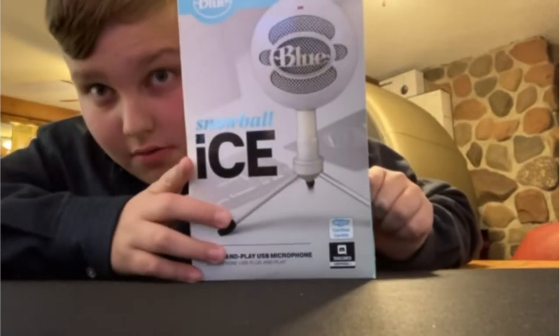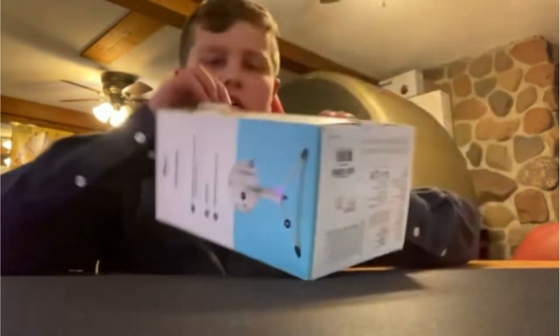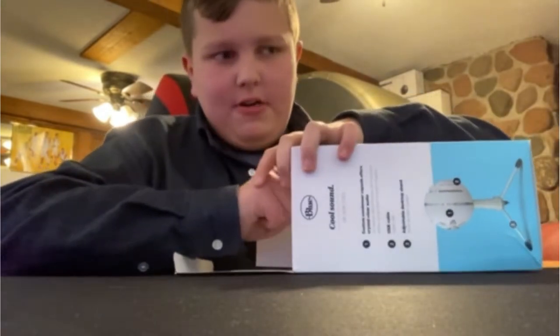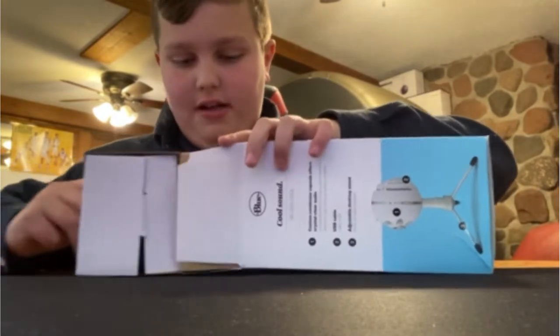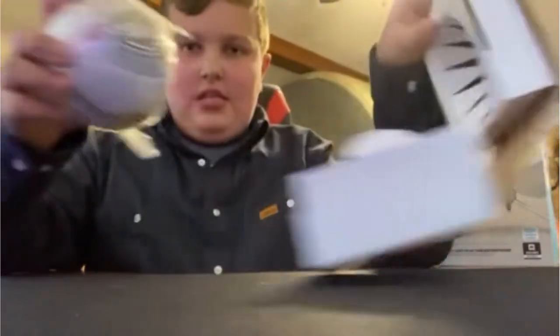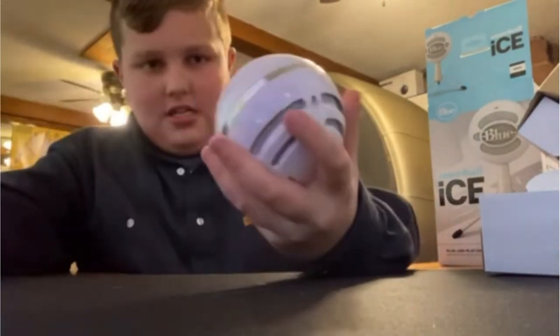Yo, what's poppin YouTube, welcome back to a brand new video! I just got back from vacation and Christmas, and one of the things I got from my cousin - which I am very appreciative of - is the Blue Snowball Ice right here. I think it's a cheaper, good mic. I have opened it already, but not everything will be on par compared to how it actually comes if you guys order it, which I do recommend. The main event is the Snowball - and just as you'd expect, it looks like a snowball.